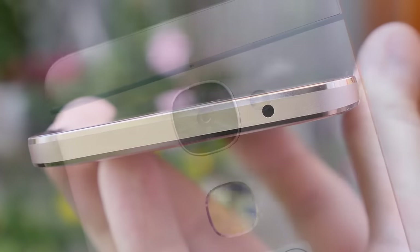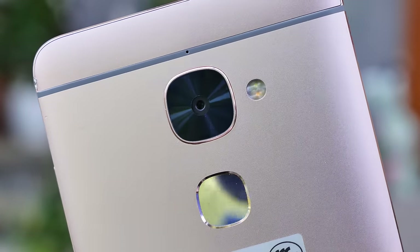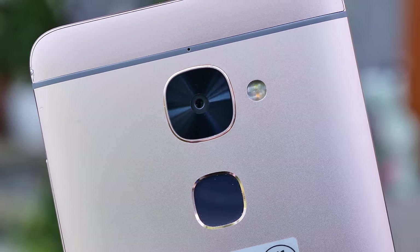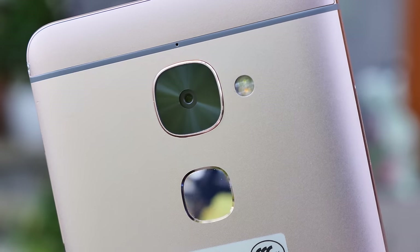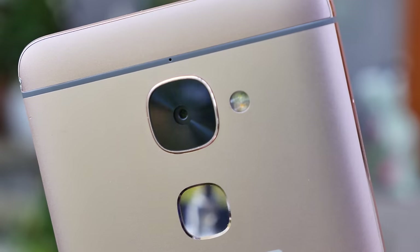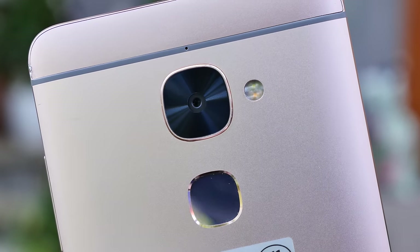If you check out the back side, you'll see the camera — 16 megapixels — and it comes a little bit out of the device. The Pro version has 21 megapixels. We have a dual-tone LED flash, and a fingerprint scanner that's pretty fast — not the fastest I've seen, but quite accurate and gets the job done. The smartphone feels pretty good in my hands with a nice solid aluminum body and very good vibration feedback.